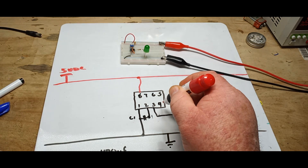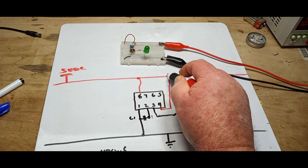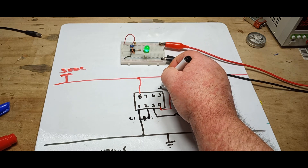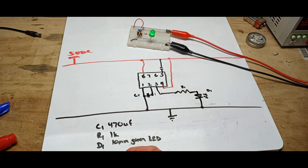Next we have another capacitor on pin 5. That is C2, and it is 0.01 microfarad.